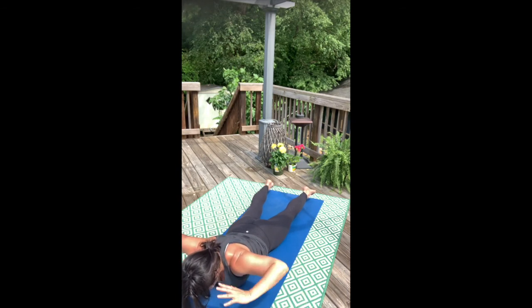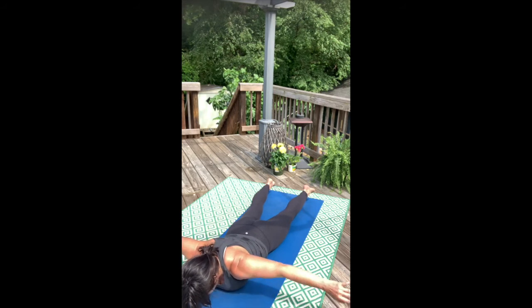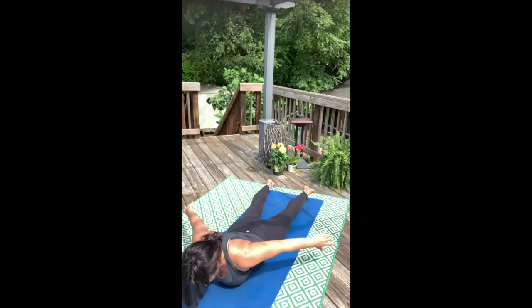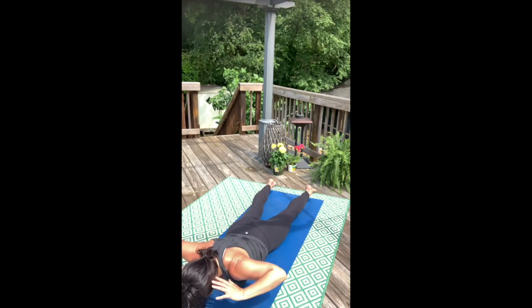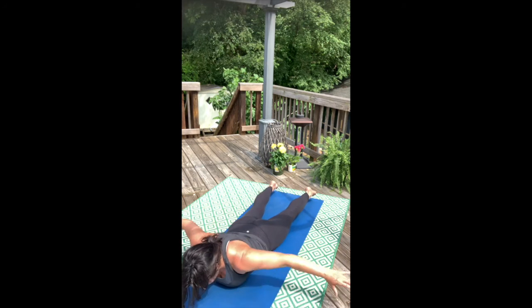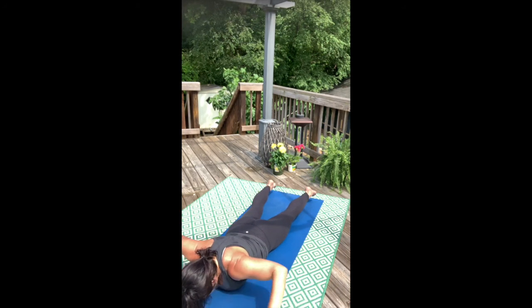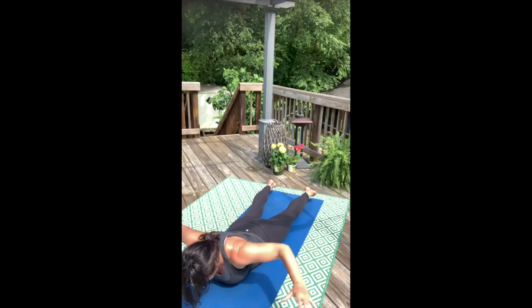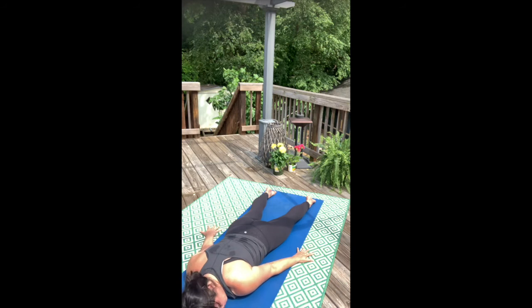Tap ears, float. Nine. This is so good for you. Eight. Seven. Inner spiral your shoulders. Six. Five. Four. Three. Two. One more. Big reach, big float. And release, rest.